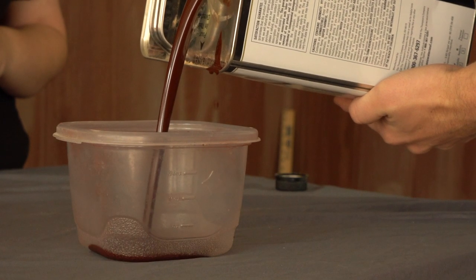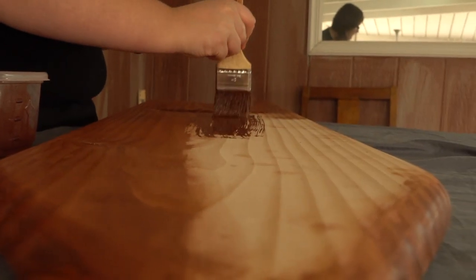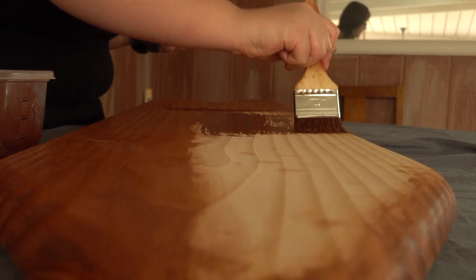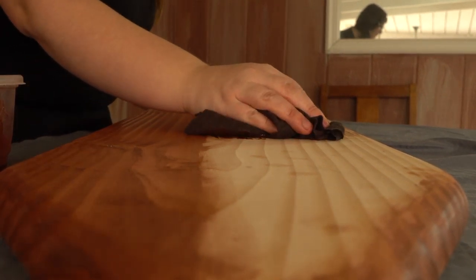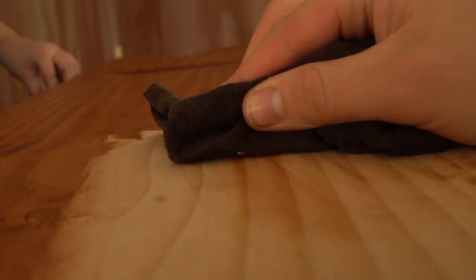We're going to be pouring our stain into a disposable container — that way if it stains the sides, which it's likely to do, we can just throw it away. I first apply my stain with a brush because I can load the brush up and spread it across a large surface, and then I smooth out and spread the stain across the surface with a t-shirt or an old rag.